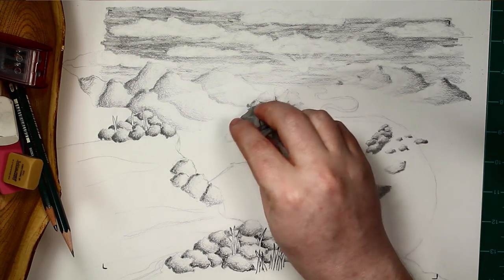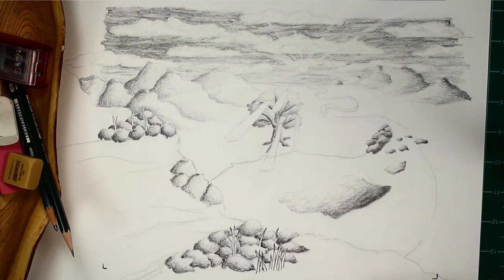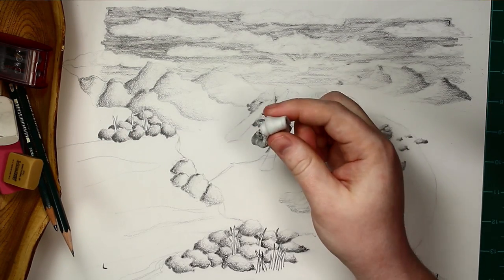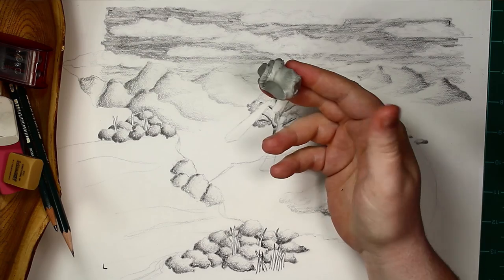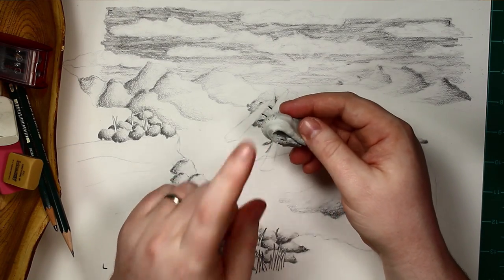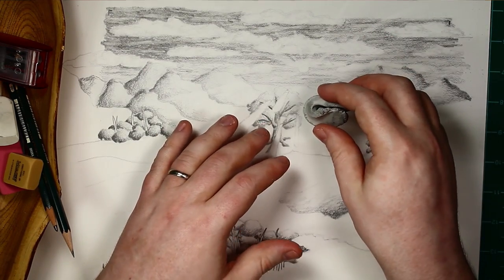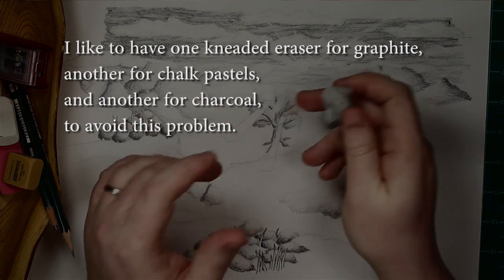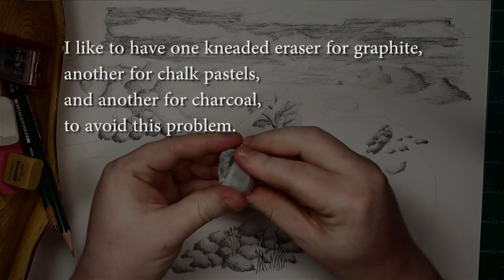When you erase things, it doesn't leave little eraser shavings all over the place, so you don't have to swipe or blow them away. The one downside is that as you use the eraser and it starts to get thick with graphite, charcoal, pastel, or whatever you're using, it'll get to the point where trying to erase things will actually put down whatever's stuck in your eraser. So you do have to be careful to change these out when they get old.